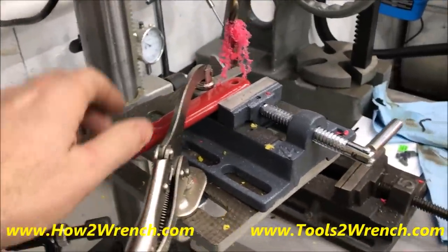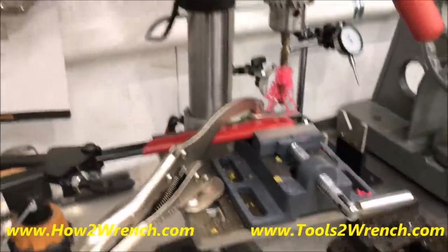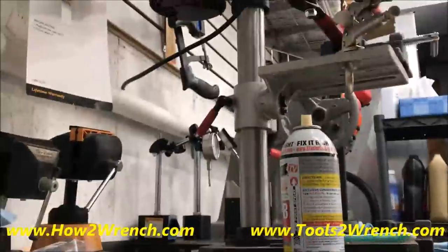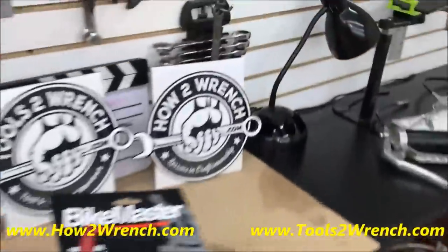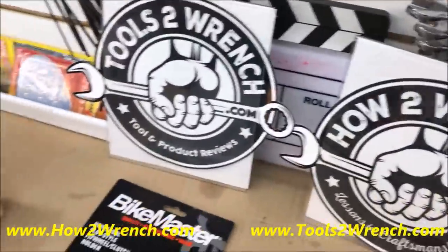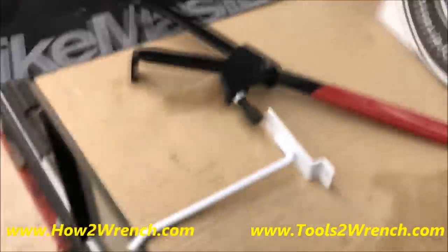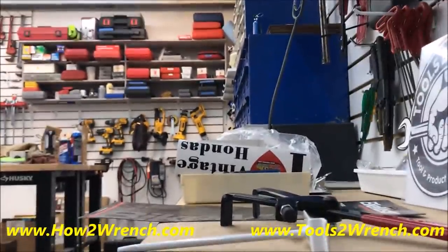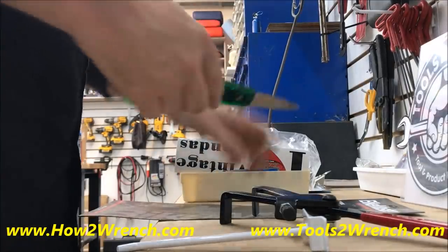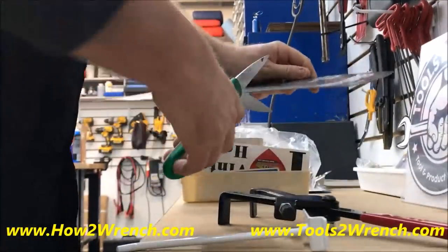Now I'll grab that favorite BikeMaster tool. Another thing I like to do — I do this at the college, it's a big part of the organization, but I do it in my shop too, believe it or not — and that is to keep part of the product tag with the tool.